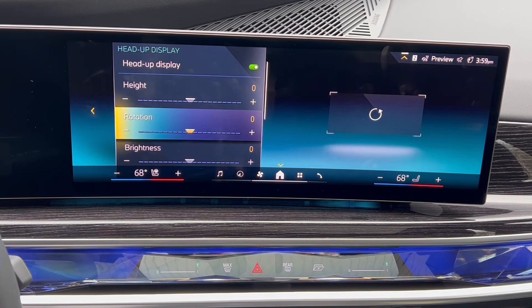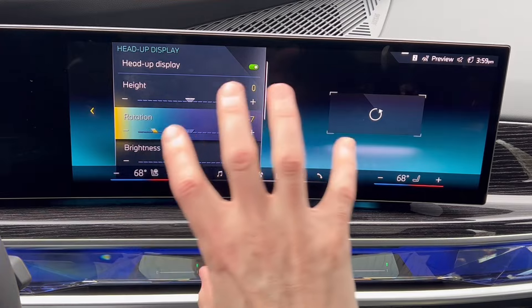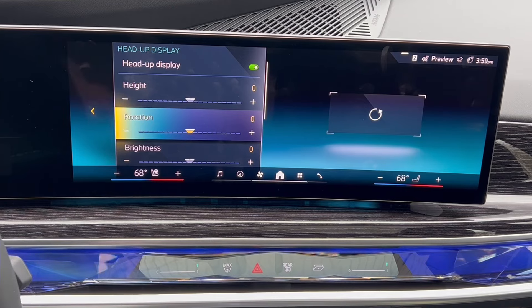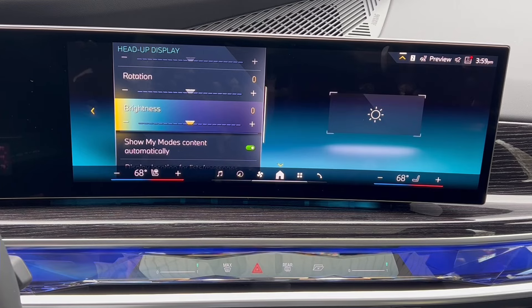The rotation is the next one — a very interesting option, something that almost no one has ever done in my experience. As you move this up and down it literally takes the display and twists it left and right. I'm not exactly sure why you'd want this; I have yet to come across a customer asking for it, saying they need it tilted one way or the other. It is very cool and interesting to see, but from a practical standpoint I just haven't had enough people with actual reasons to use this.